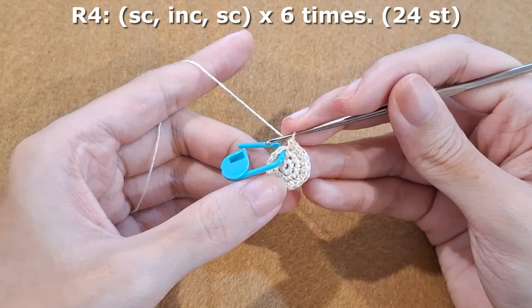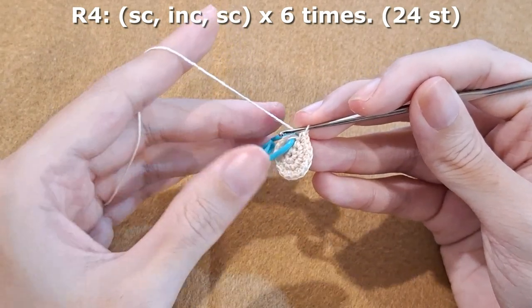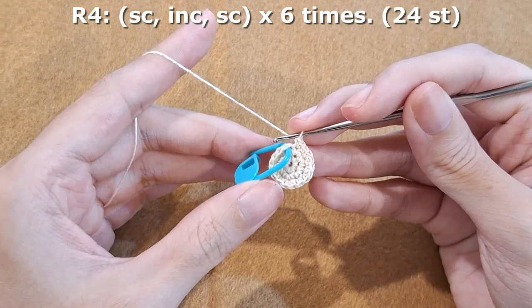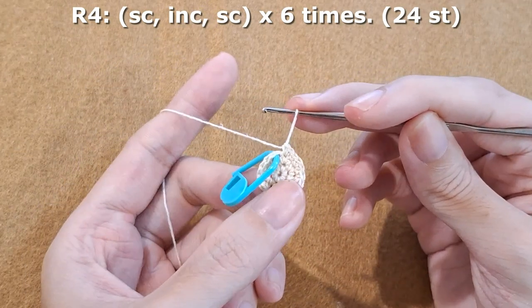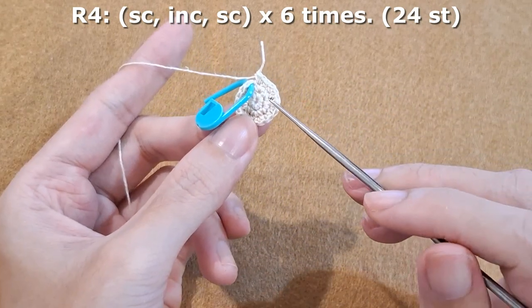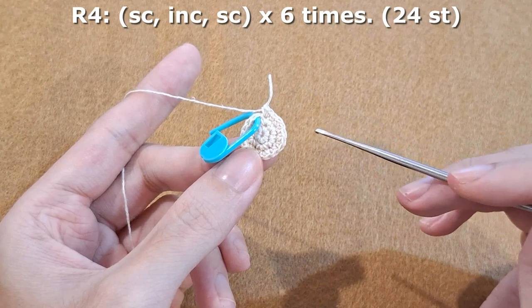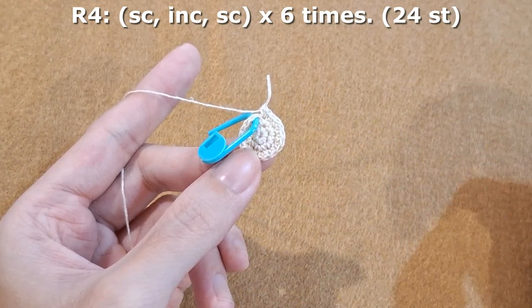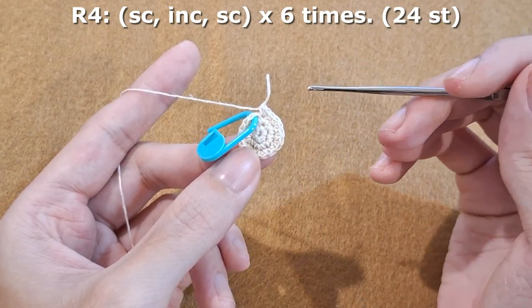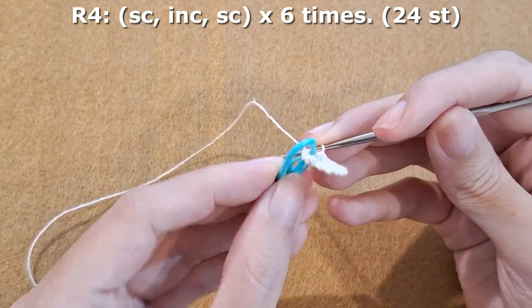Round four, we are going to repeat one single crochet, increase, and one single crochet for six times. The reason we don't do two single crochet and increase is because we are going to create a perfect round shape, so you will not see the angle. So we are going to separate the increase placement. You will see the point later, so we take out the stitch marker.